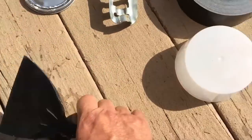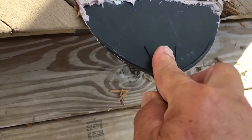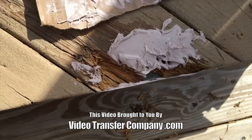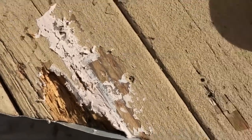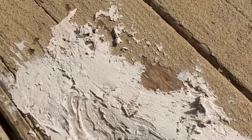We have our A-part and B-part mixture of Bondo and the red catalyst. When we start putting this stuff inside the damaged area, I'm going to work it in with this tool and kind of with my fingers — I should be wearing plastic gloves. We're going to apply it and build it in layers.